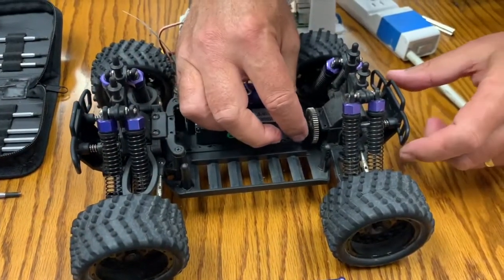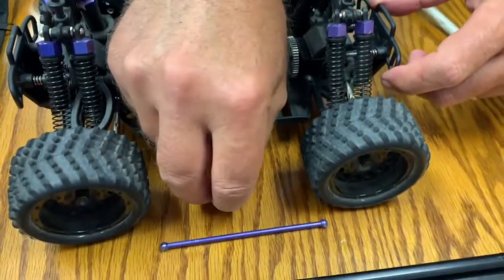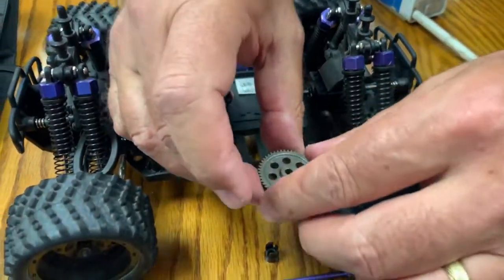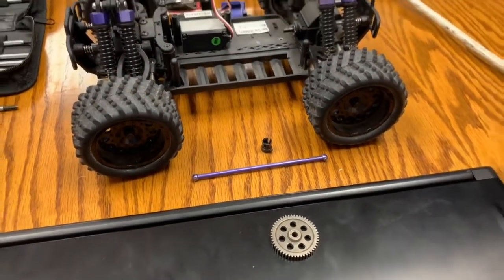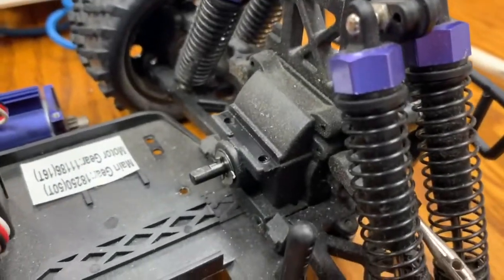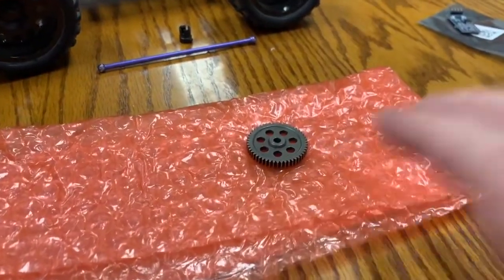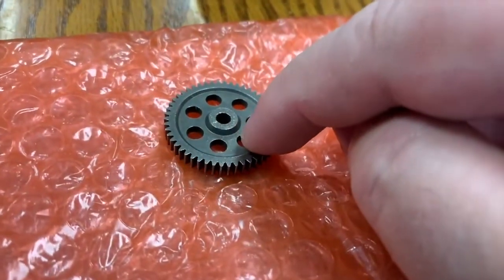There's this little collar that just pops off and then the gear just comes right off — that's where we'll be putting the magnets. You can see there's a pin; you want to make sure that little pin doesn't go anywhere.